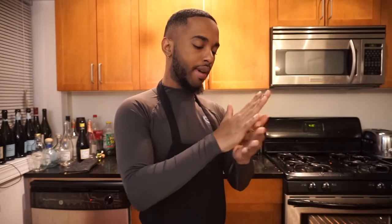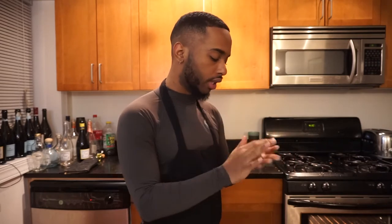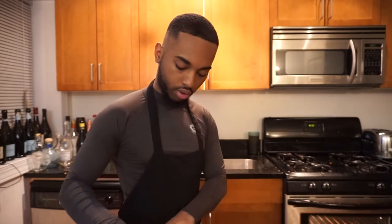We're just gonna roll it up — patty cake, patty cake, bakers man, roll them out, roll them up, throw it in the pan. There you go. How do I look in my apron y'all? We got a little muscles going. Pay attention to me, not the background. This dough smells so good.